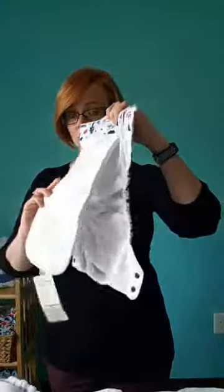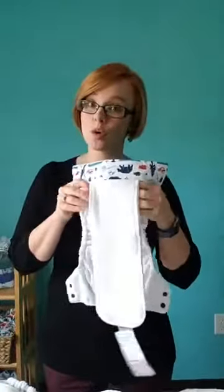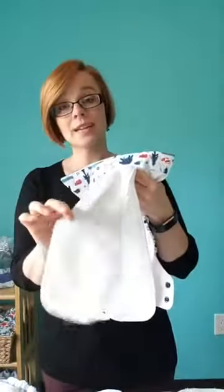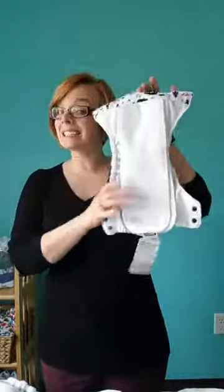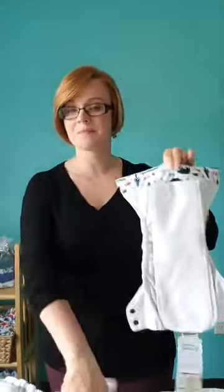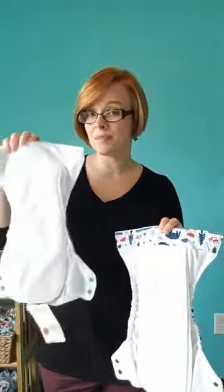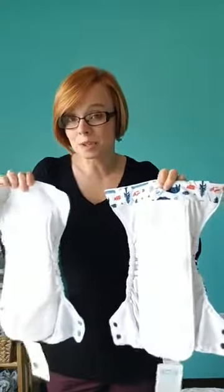Our natural all-in-one retails for $26.95, so it is more expensive. It has two soakers with four layers of that hemp-cotton blend in each, giving us eight layers, plus an extra three layers of organic cotton in the body of the diaper. So if you're keeping track of the math, this has 11 layers of absorbency built in. More expensive, more absorbent. Less expensive, less absorbent. That's just the materials that go into making these diapers.